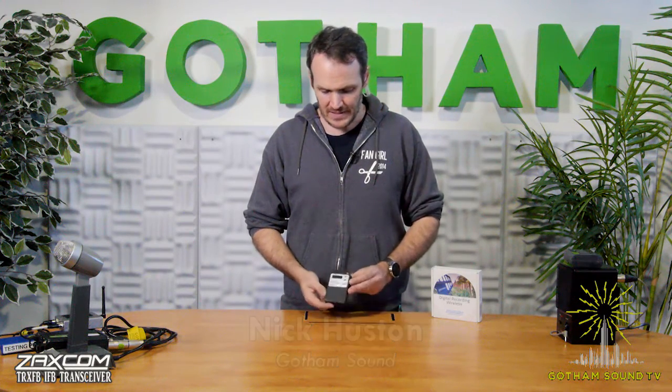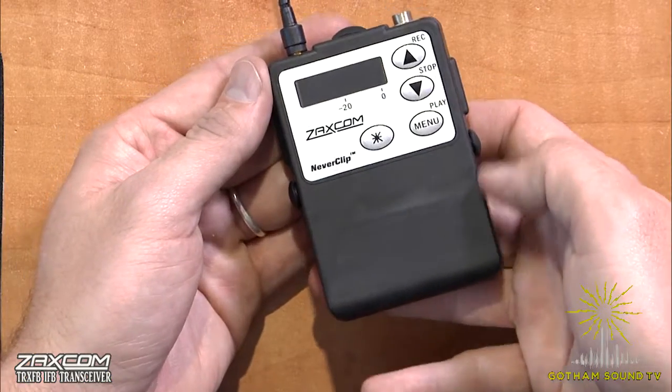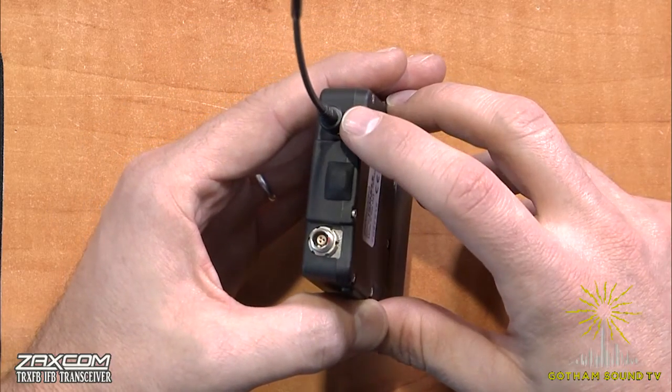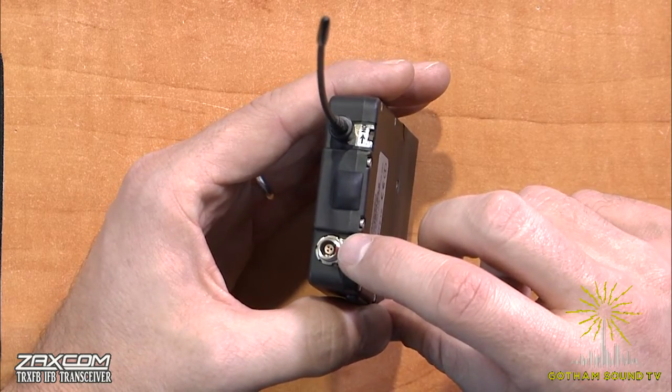As you can see, it looks very similar to all of the existing Zaxcom stuff. It's a little bit taller because it's got a little bit more stuff in it. The power switch is up here, the antenna is here, 3-pin limo connector as always.